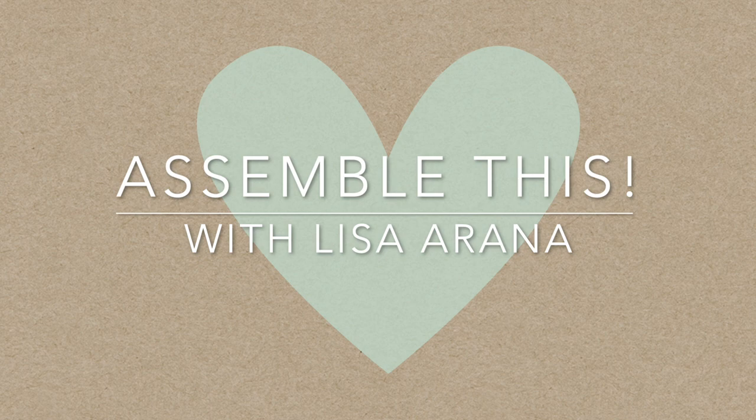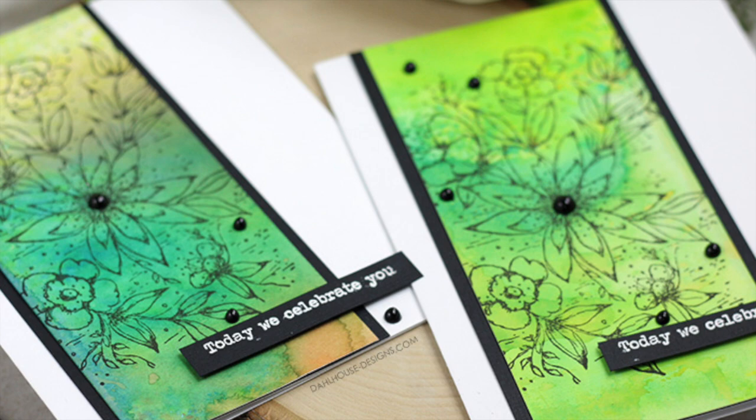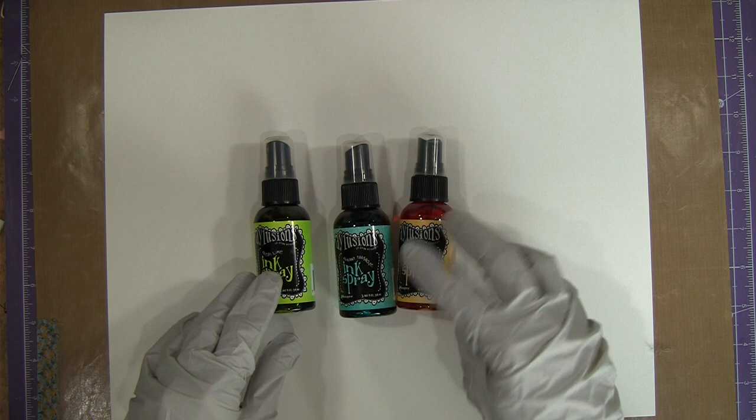Hi there, Lisa Rana here and welcome to another Assemble This video. Today's cards are all about this amazing watercolor background made with spray inks and then a fun layout that can be used for any occasion just by changing out the sentiment. I'm featuring the Every Single Day stamp set by Unity Stamp Company today with that gorgeous floral image and lots of sentiments to choose from.